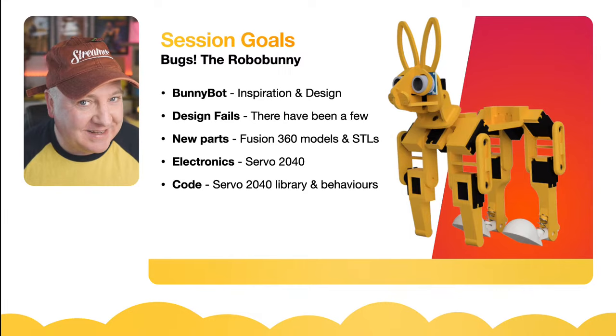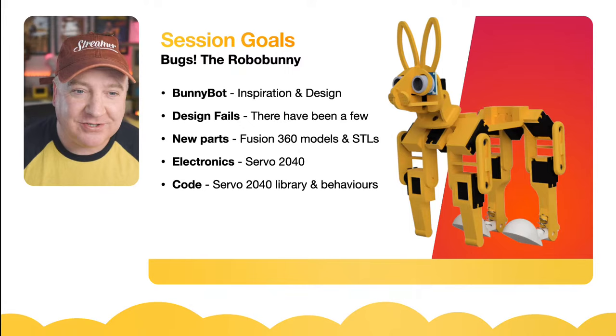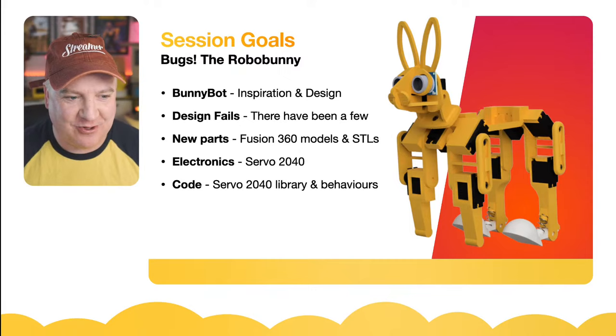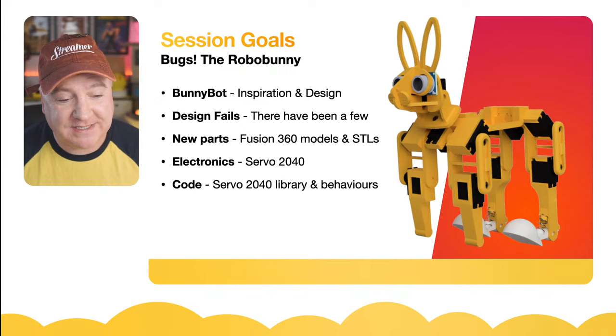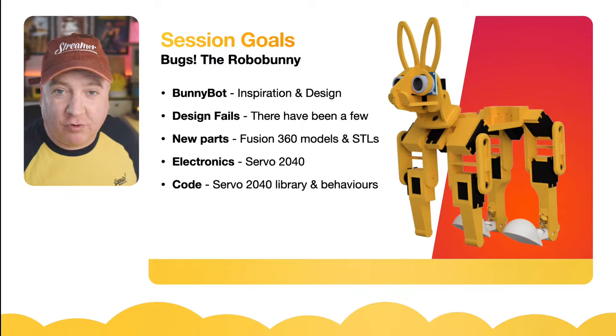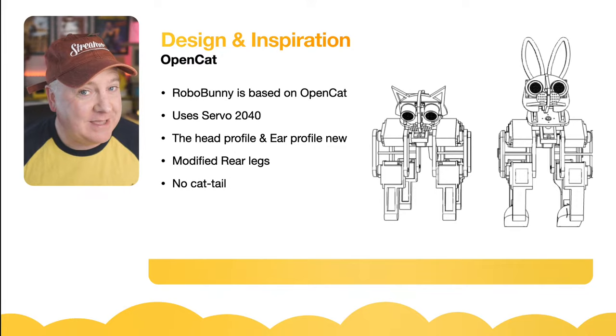Today's session goals: we're going to look at bunny bots — or 'Bugs' as somebody named him. I'll cover the inspiration and design, design fails I made along the way, some new parts modeled in Fusion 360 and the resulting STL files, the electronics powered by the Servo 2040 board, and the code — which is definitely a work in progress.